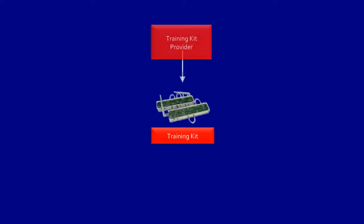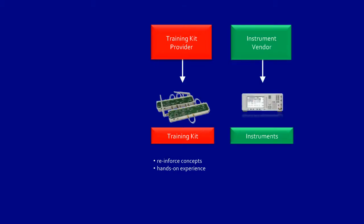Universities normally buy training kits from training kit providers to reinforce concepts and provide hands-on experience to students. After that, they buy instruments from instrument vendors for use with the training kits. This is to expose students to industry-grade instruments, preparing them for working life.